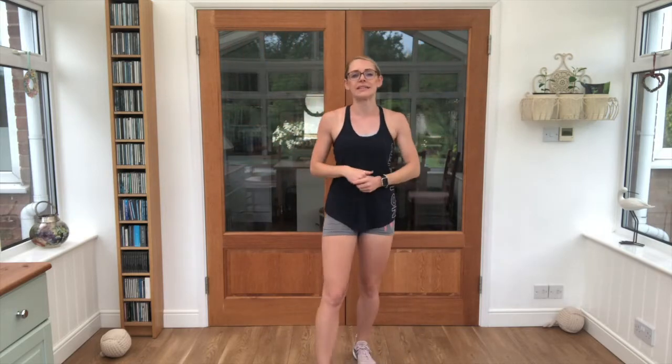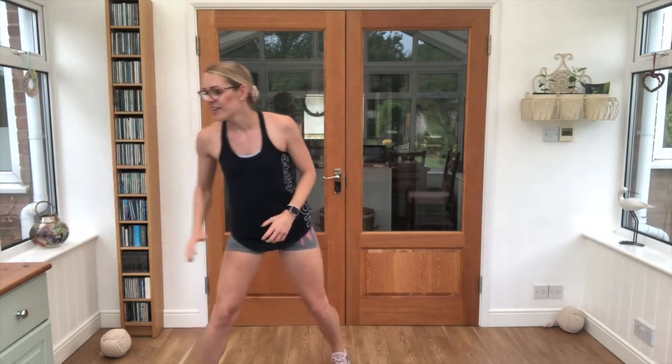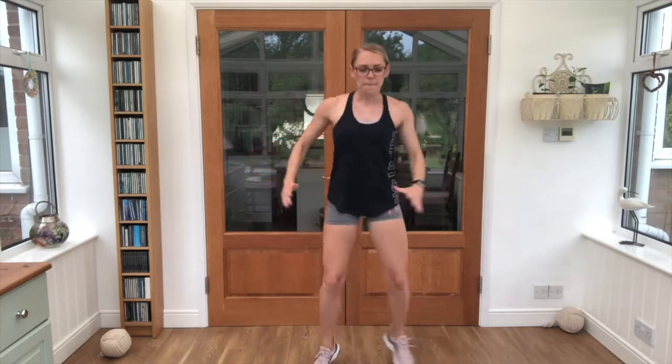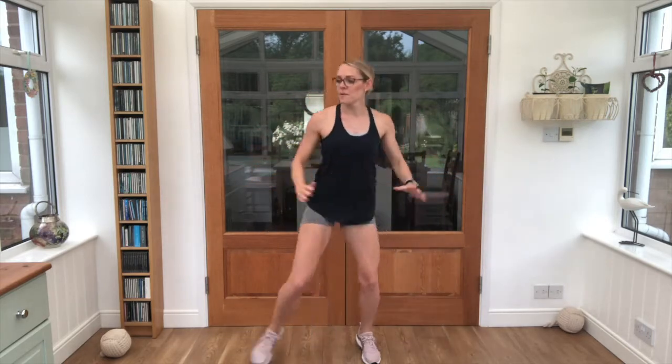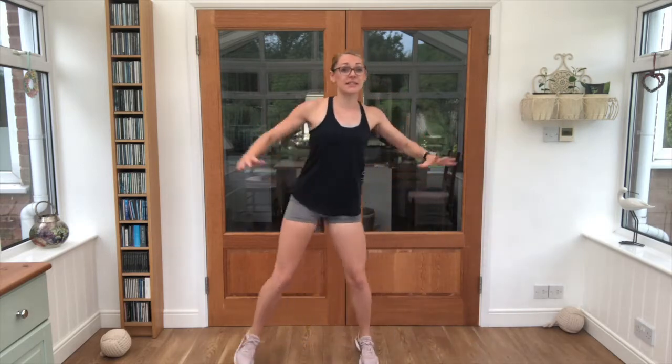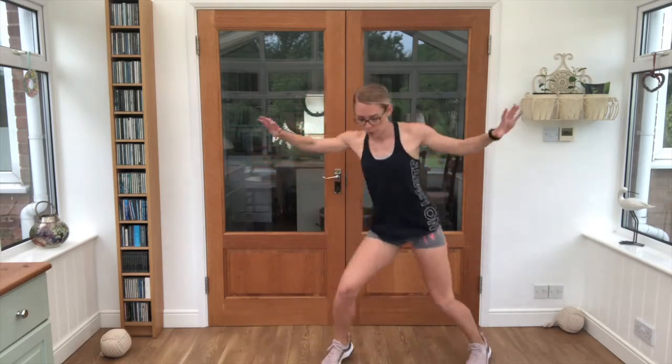We're going to start off with something called a half jack. It looks like this — just step in and out to the side. If you want to, you can take it into a full star jump instead. 20 seconds work, get yourselves ready — 3, 2, 1, off we go! Half jacks, or if you want to take it straight into your full jacks. This is still part of our warm up. Keep breathing, you're doing well. 5 seconds here, 10 seconds rest coming up. Lovely job.